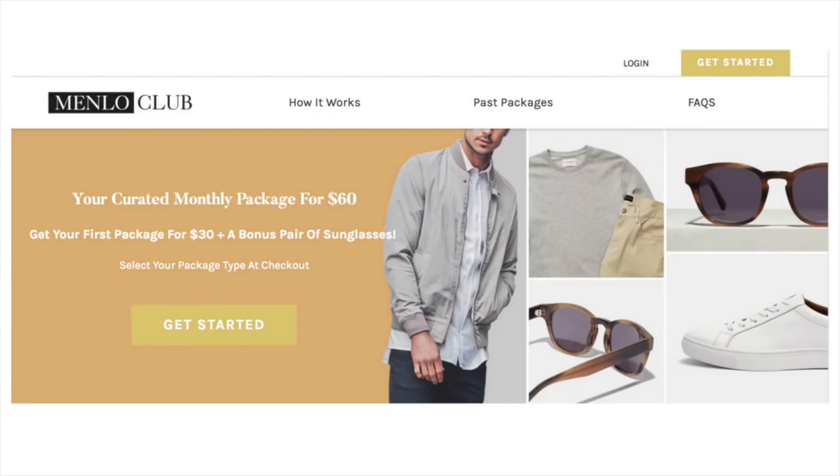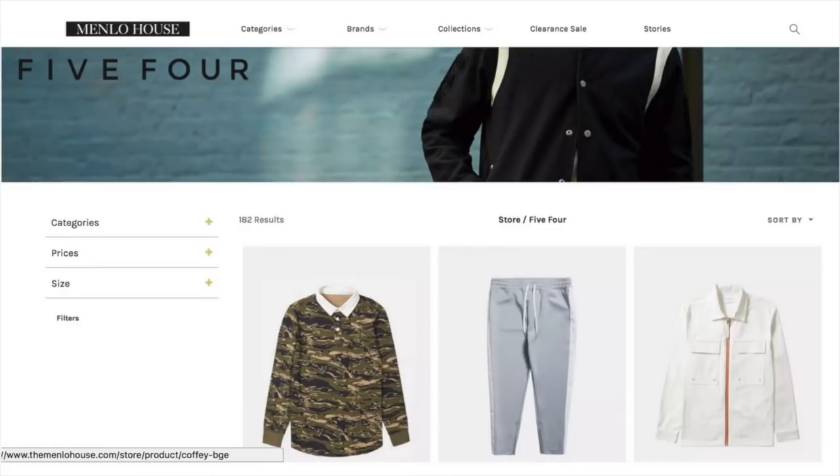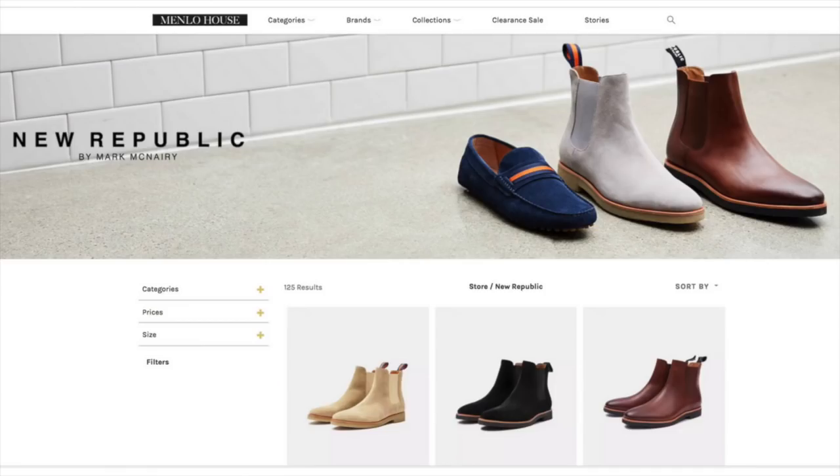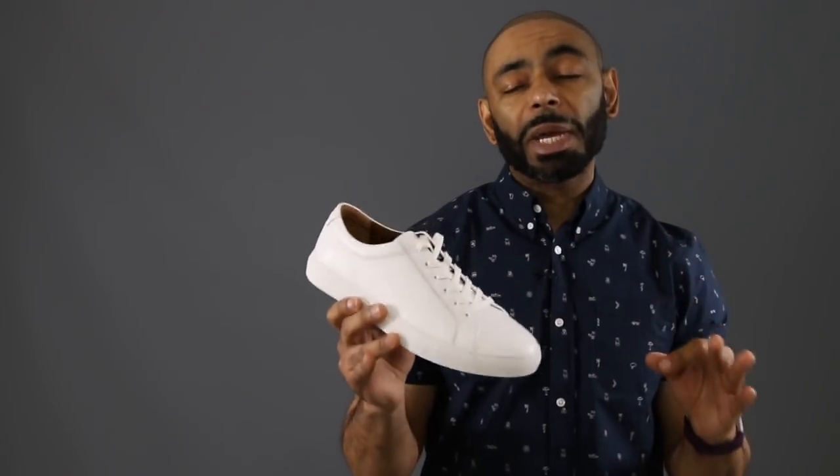So what is the Menlo Club exactly? Well, the Menlo Club is an online membership club that delivers curated monthly packages from three different brands. You have 5'4", which is this shirt — your contemporary elevated basics. You have Grand AC that gives you that great athleisure wear. And last but not least, of course my personal favorite of the three, you get your New Republic Men's shoe. New Republic Men — to me, the best, well-designed, quality shoes for an affordable price. I recommend them over and over. And it just so happens, in this month's membership box, you get these all-white Kurt New Republic Band sneakers.